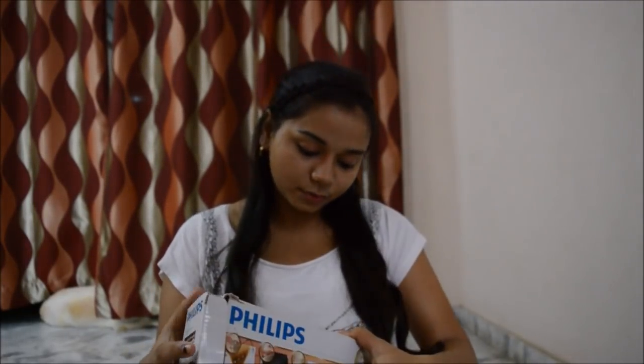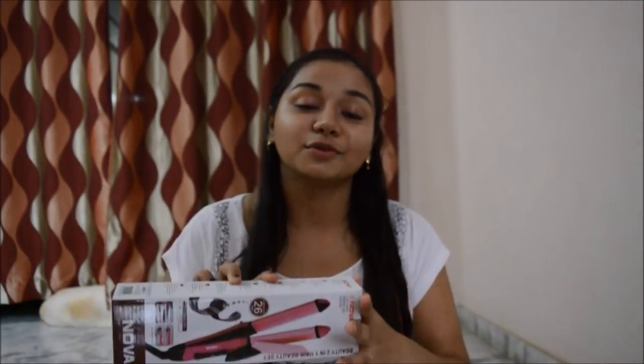Overall, both straighteners are amazing. When it comes to straightening, my Phillips is much better, but when it comes to curling, I think Nova does it better. Both have their own qualities. In terms of price, I got my Phillips for around 1000 rupees, while I got the Nova on Amazon at 80% off, so I got it for just 350 rupees — you can imagine the difference!